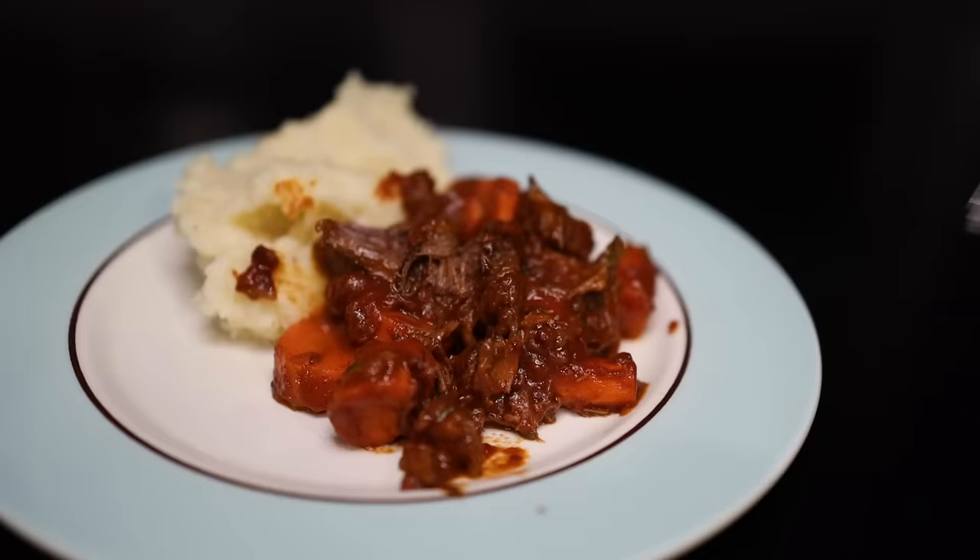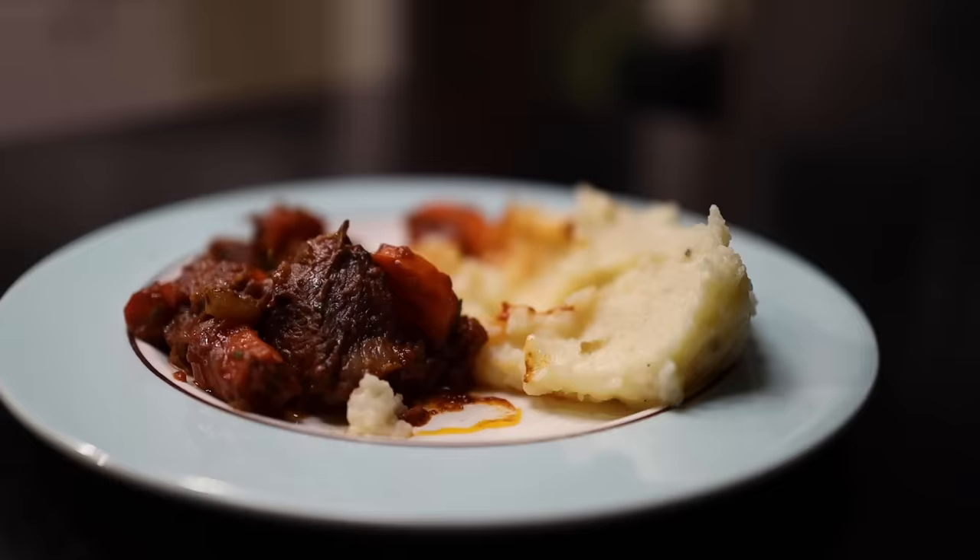Few foods offer the bang for buck provided by a simple and effective pot roast. It is a monarch's meal, but it's cheap, it's easy — the only thing you need is time, largely unattended.